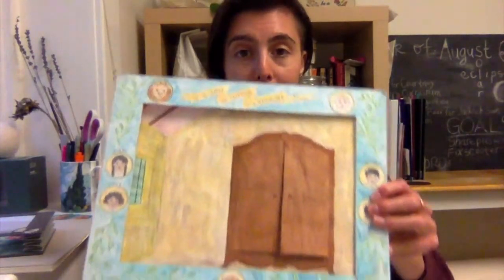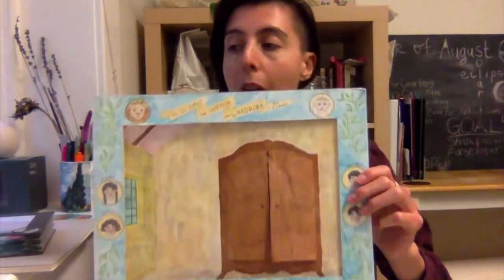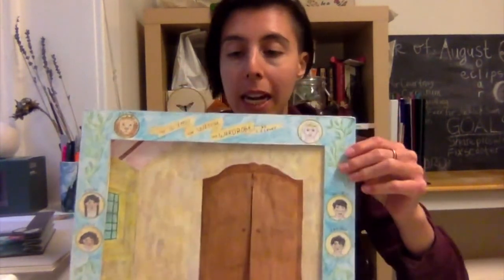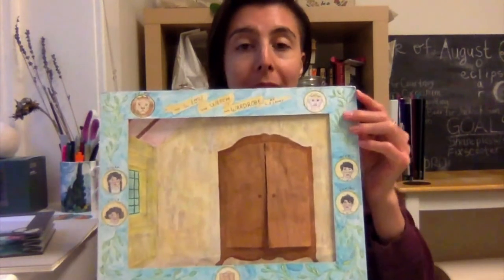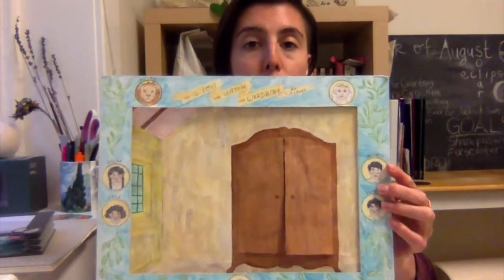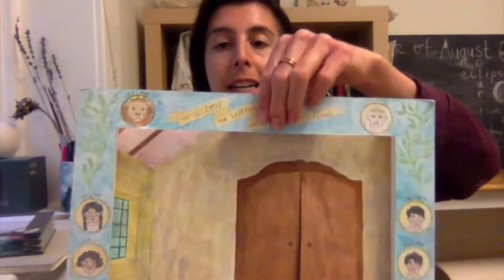That's another example of a habitat tunnel book. Here's another larger scale tunnel book made by Kate Thomas — the same person who did the smaller wetlands tunnel book I showed at the beginning — and what's great about this one is that it ties into English and literature. This one is all about The Lion, the Witch and the Wardrobe.